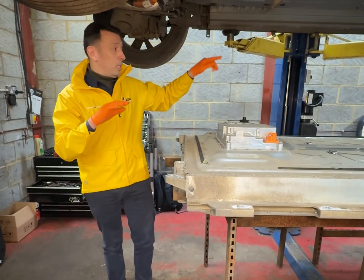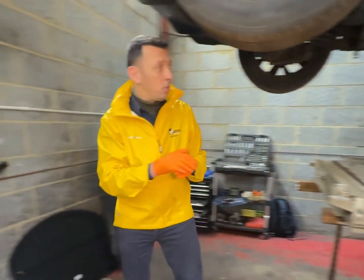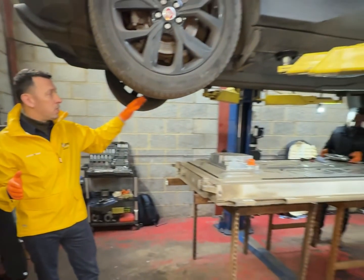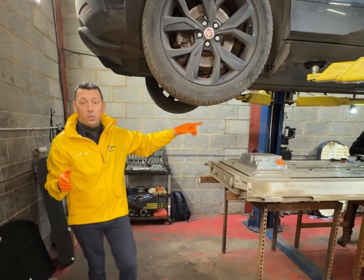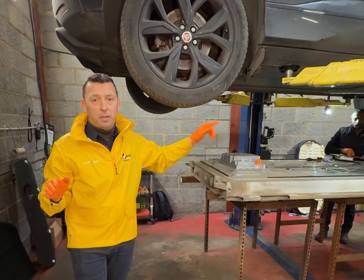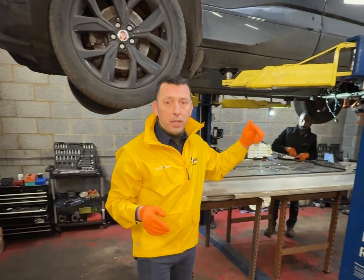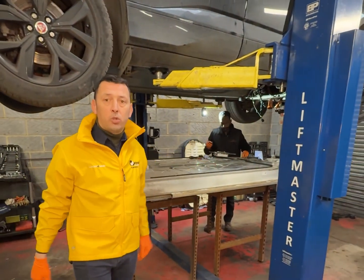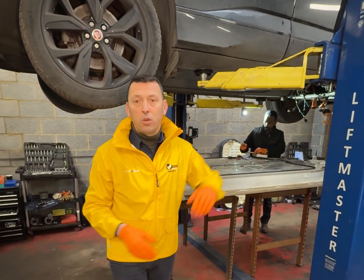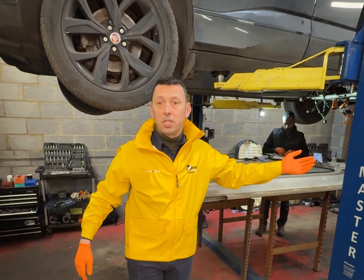After we install the new heater, it has to be programmed before it's going to work, so it's still quite a comprehensive job. Follow us to see if the new heater, once installed and programmed, fixes the problem. If you like the videos we do, keep close — we try to bring you new jobs from the garage every day, as well as things about car keys and vehicle security. Stay close and see you soon.